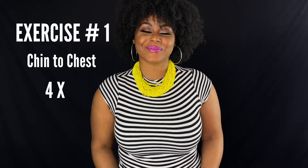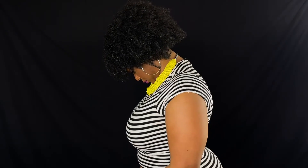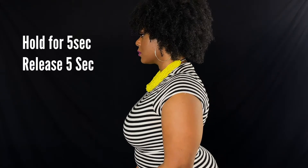Jaw exercises, number one: chin to chest. Hold, then release. Repeat four times in a row.